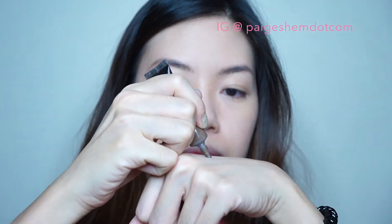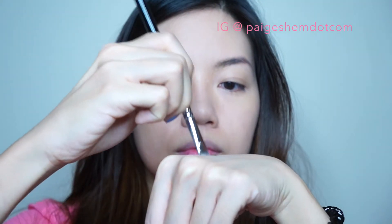Next is the straight and thick brows. I'm using an eyebrow gel because this will last me all day.